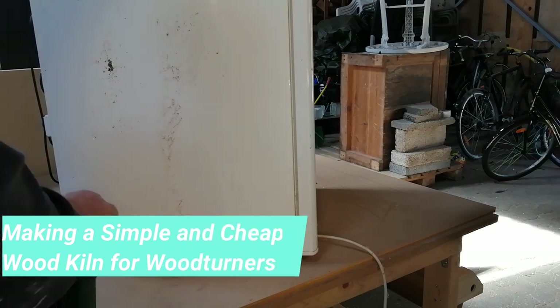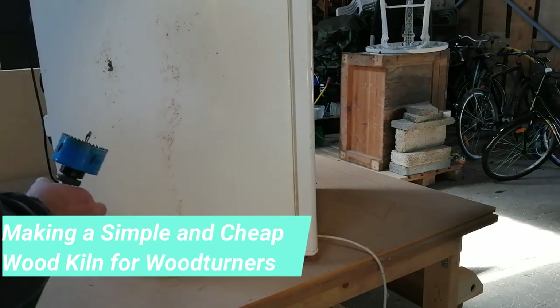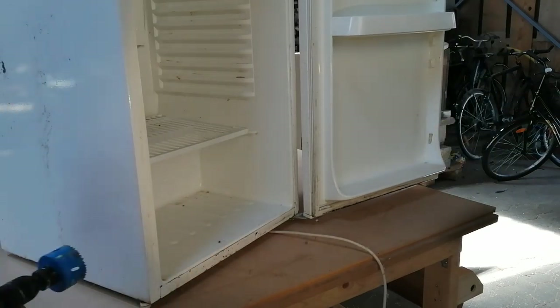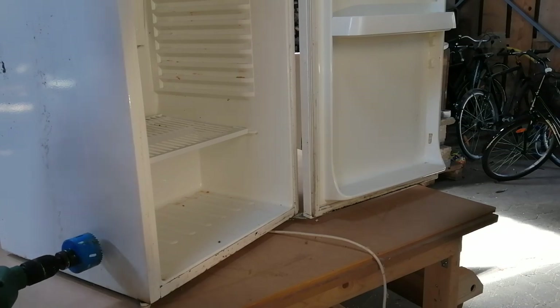Hello and welcome to my channel. Today there will be no turning, but I will build a wood kiln. I've been promising a couple of people the last month or so to show how I build my refrigerator wood kiln.